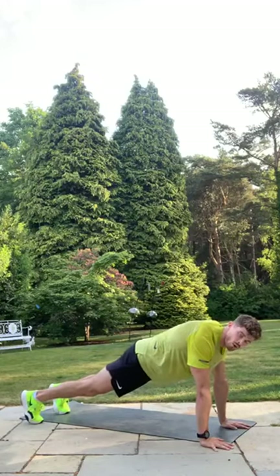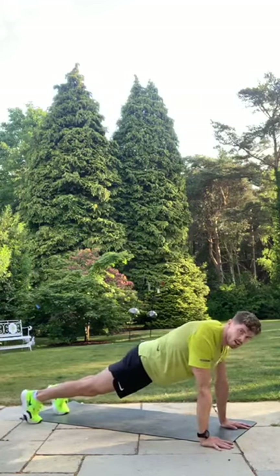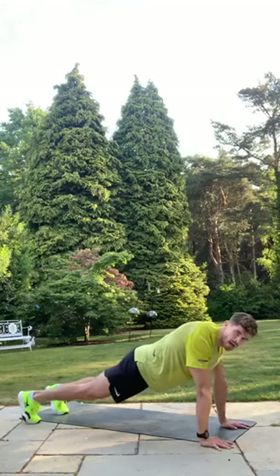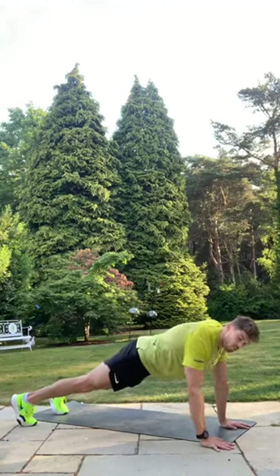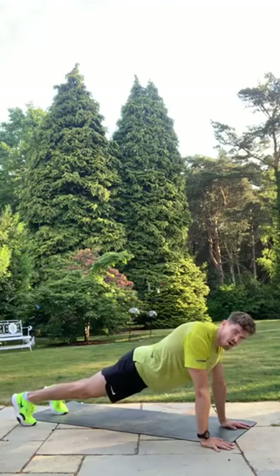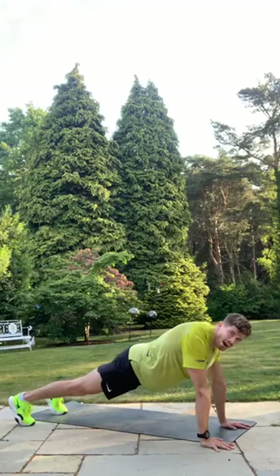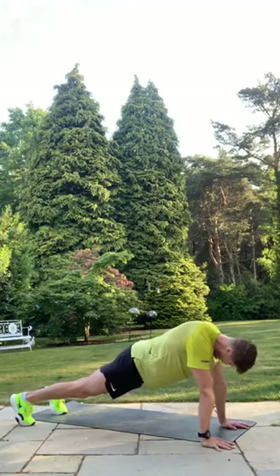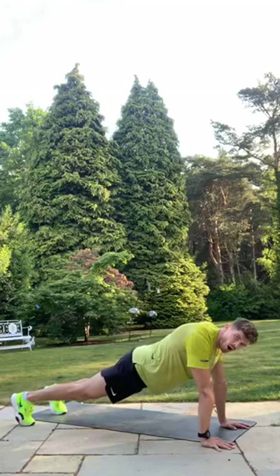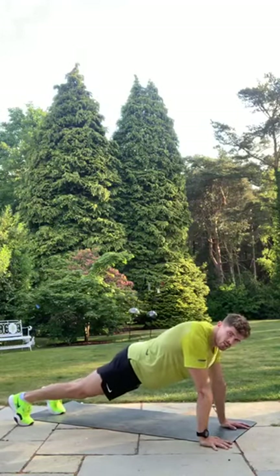Remember to breathe — always control your breathing. Abs tight, glutes engaged — stay strong. You've got just under 45 seconds and then a break. Stay there — final 30 seconds, don't break now. You've come this far, don't quit. If you quit, burpees are waiting for you — how much do you hate burpees? Your choice. Final 15 seconds. Hold it — if you're on burpees, make sure we're going hard. Six, five, four, three, two, one — good job! Thirty-second rest — breathe!